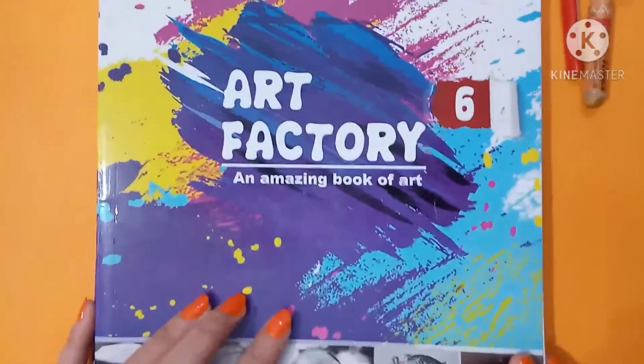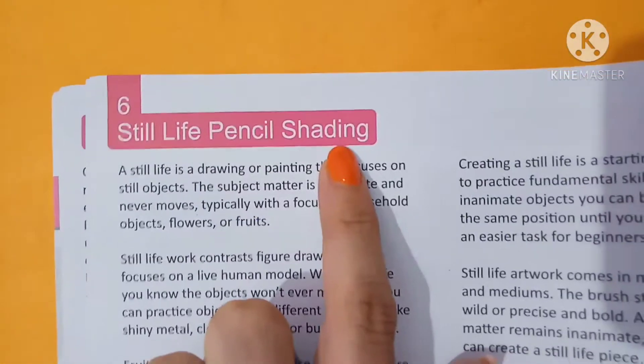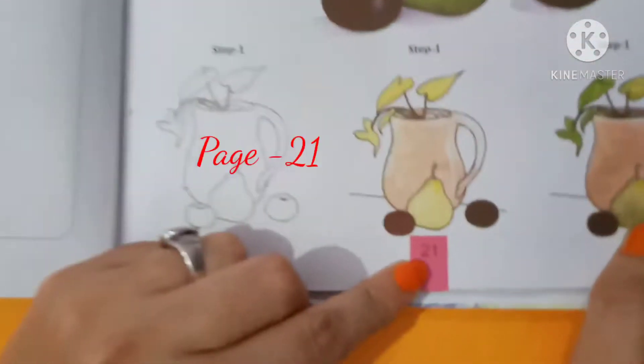Hello Classics! Welcome to your Art Class. Today we will do Still Life Pencil Shading. This is on page number 21.